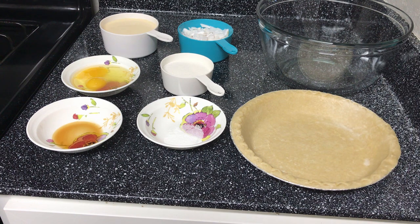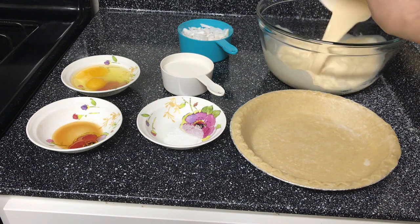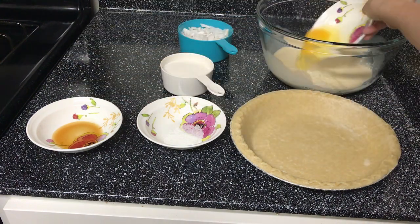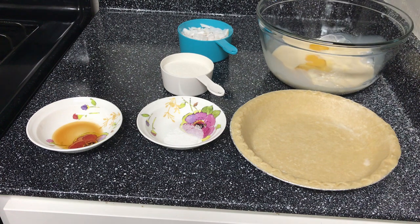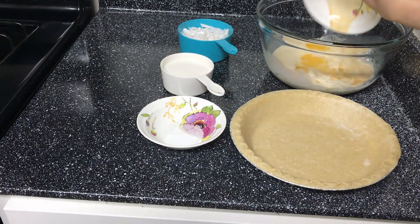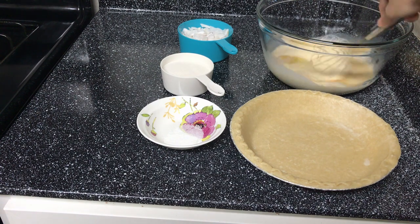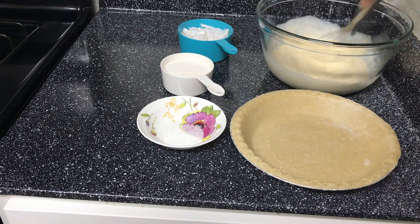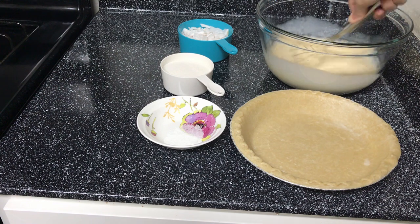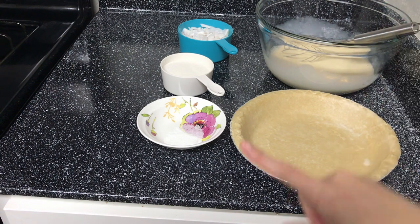First we have to mix all the wet ingredients together. I'm going to mix the milk with the egg and the vanilla extract, then we'll slowly mix in the dry ingredients.